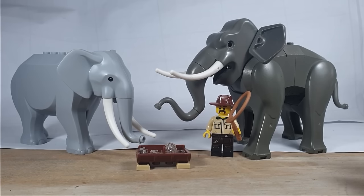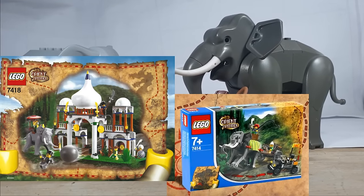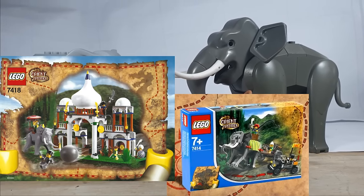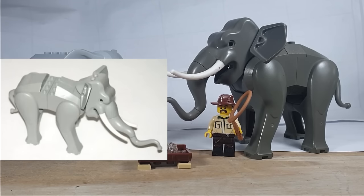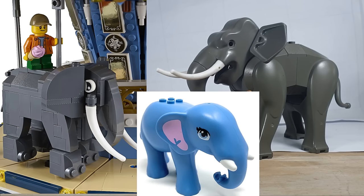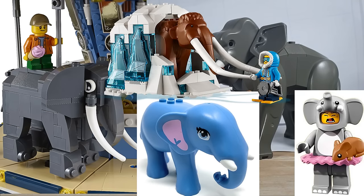This first one on the right here is the original from 2003, and it actually only appeared in two sets under the Orient Expedition line with Johnny Thunder. This specific elephant came out in set number 7414, whilst its counterpart came out in the 7418 Scorpion Palace. The difference is the colour — this one is a lot darker whilst the other one was a lot lighter. And if you exclude the brick-built elephants, the Lego Friends style elephants, and the mammoth, it has been 18 years since we've gotten an elephant.